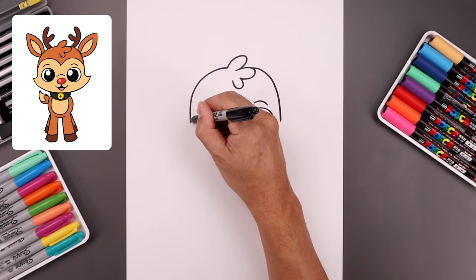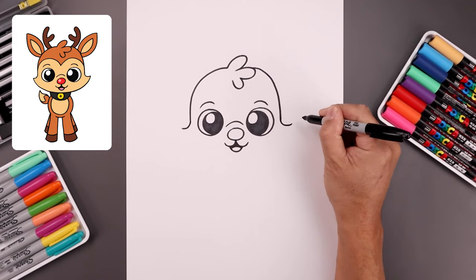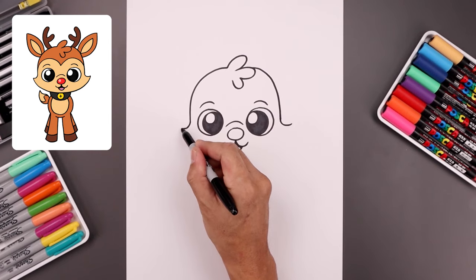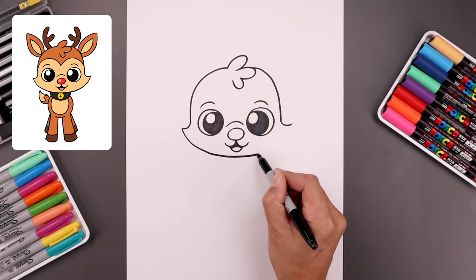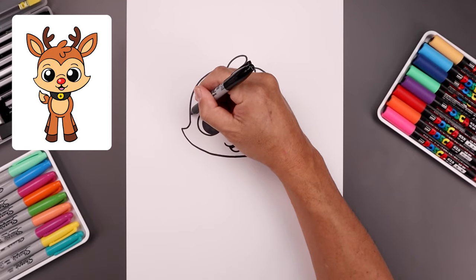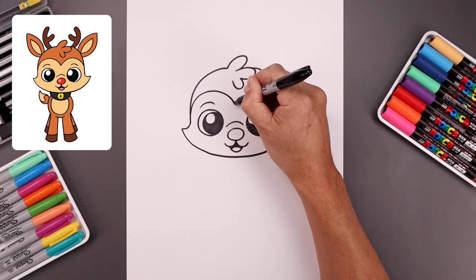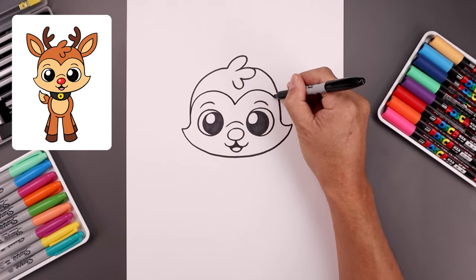Curl out the cheeks, coming down and out. Then close out the bottom of the head — curve this down, go across underneath the mouth, and bend that up towards the right. Add a trim across the top of the head: starting on the left side, pull up above the eye, pull it down in the middle, pull up on the right, and then bend that down.